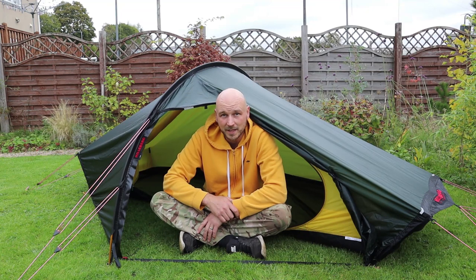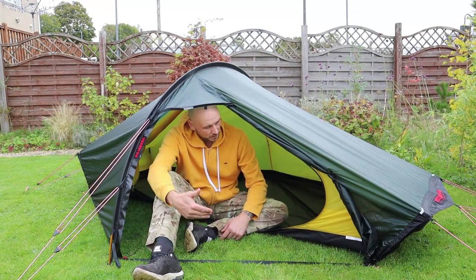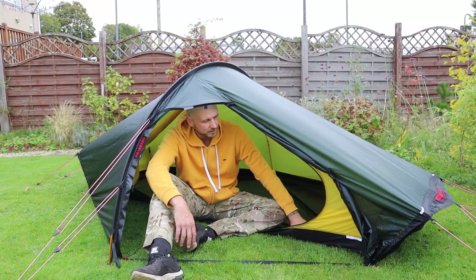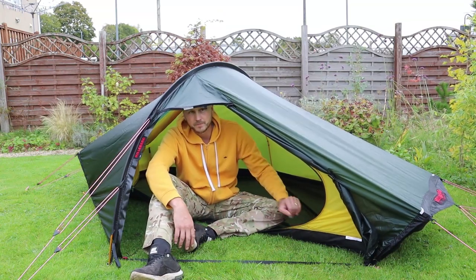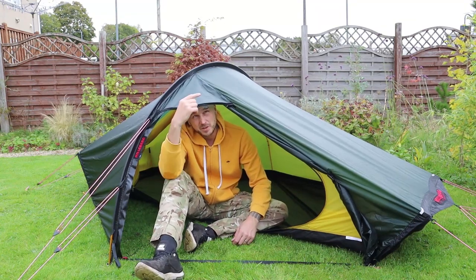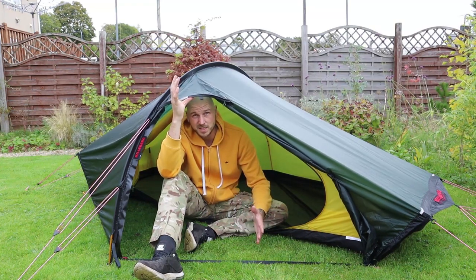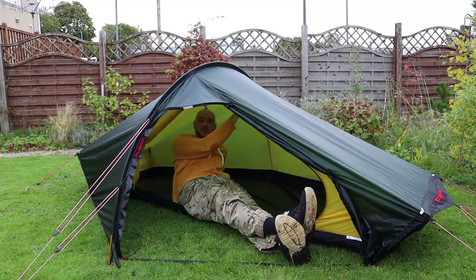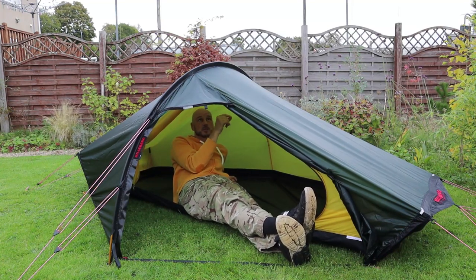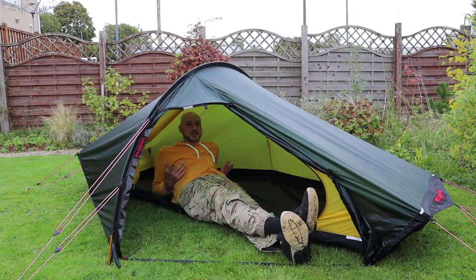I think we're going to an old abandoned quarry with old buildings and stuff. One thing I'll say — I do wish I got the footprint with this, just because it'll keep it all nicer, keep the inner clean underneath, because this is going to be a tent for a long time and I'm going to want to get my money's worth. I've just noticed there's a tab here as well so you could have a guy line coming off if you wanted. There's also two tabs on the roof — I'll add a little bit of paracord so you could hang a lantern up there.